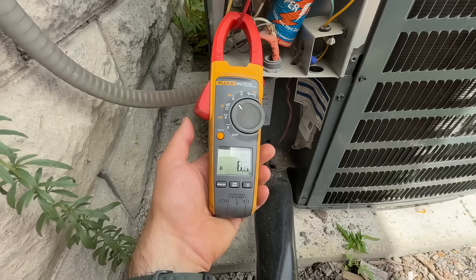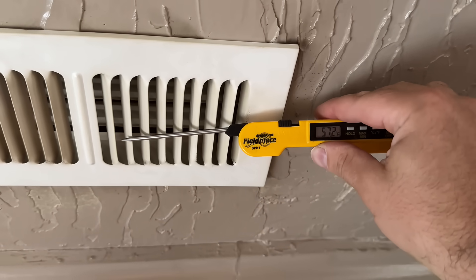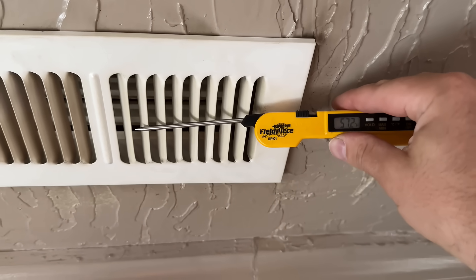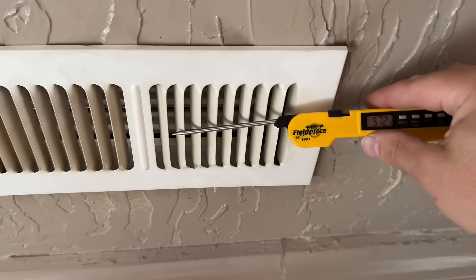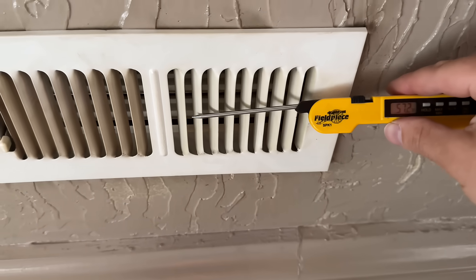Let's go inside and check out our supply vents. We've got 57 degrees coming out of the vents — that is at least a three-degree temperature difference. That can make all the difference in the world when it's 100 degrees outside. I would say this was a great success in that it does lower the temperature at your vents.